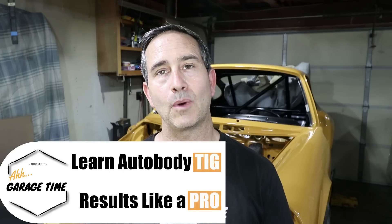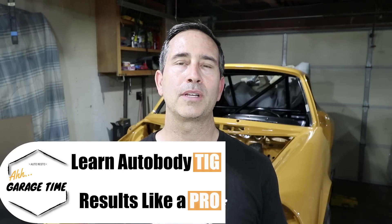Thanks again for watching. And don't forget, if you are interested in learning more about TIG welding, I offer a comprehensive TIG welding course on sheet metal. Please check it out — the link is in the description below. Have a great week, you guys.